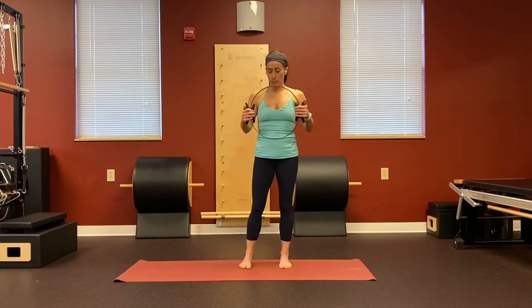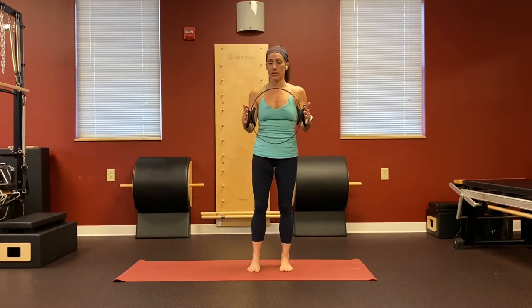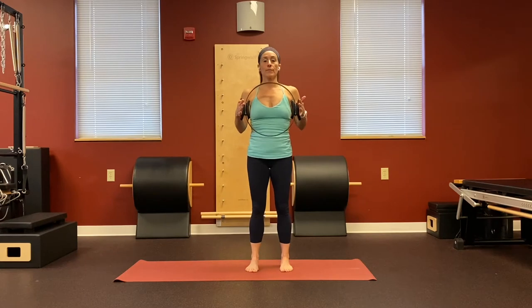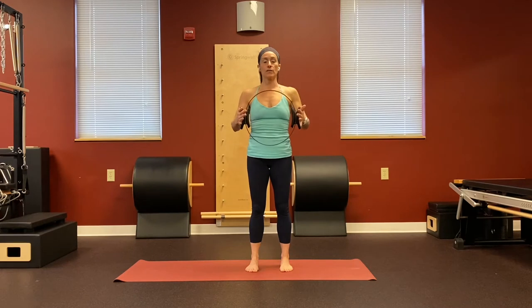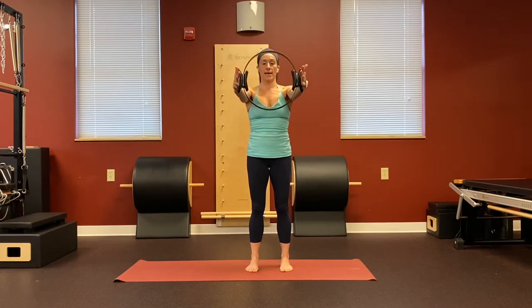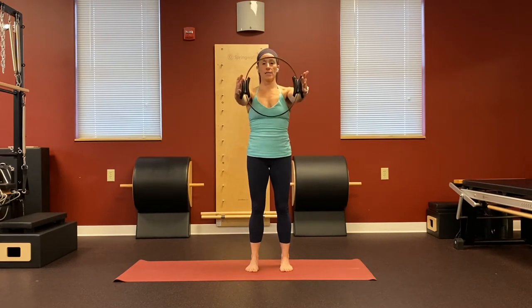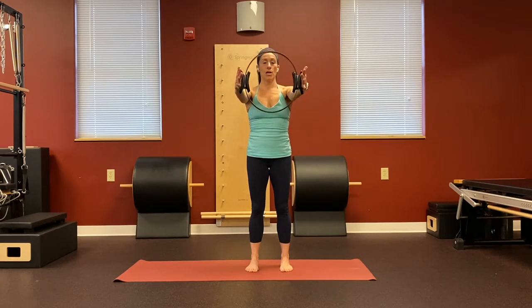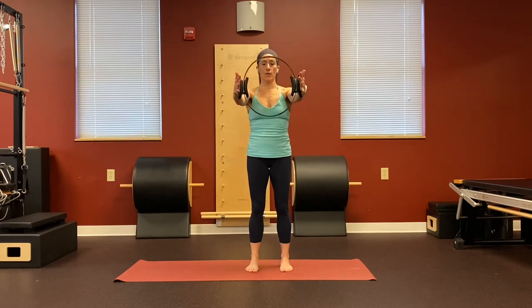Now we're going to go into a chest press. We're going to stay open palm and add some leg work, but getting the chest press first. Try to stay wide through your collarbones. As you exhale, squeeze in on the circle and reach the arms forward. Inhale, release the tension and bend the elbows. The goal is not to crush the circle — just engage, feeling your chest muscles working as you squeeze in and reach it forward.